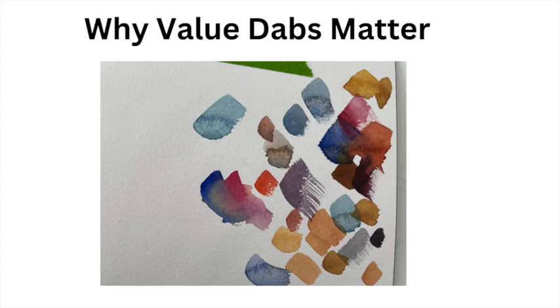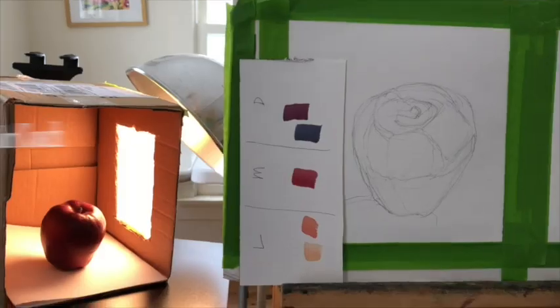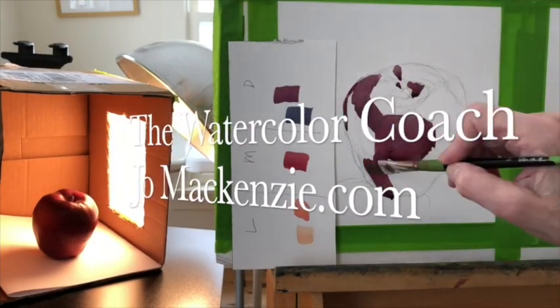Today we're going to do a review of why value dabs matter. I'm going to use the value finder, and you can also watch the demo that I put up earlier today. Jo Mackenzie here, your watercolor coach.